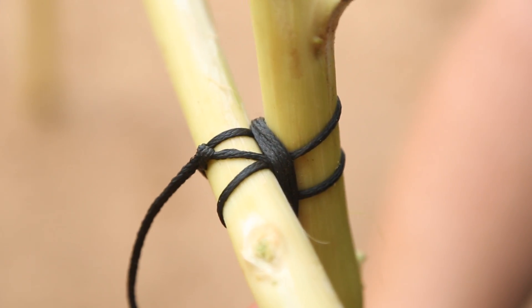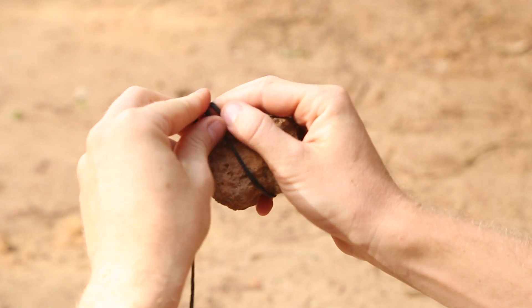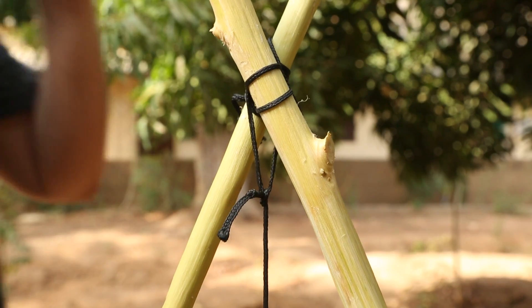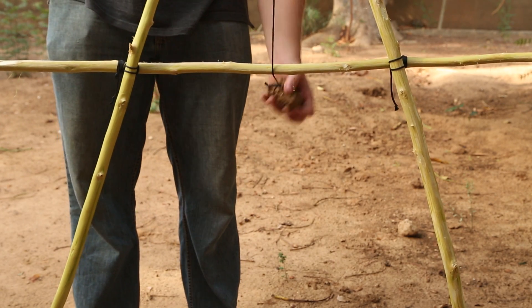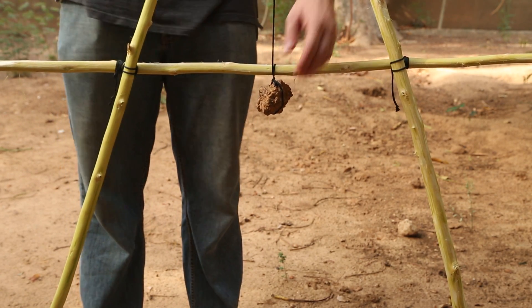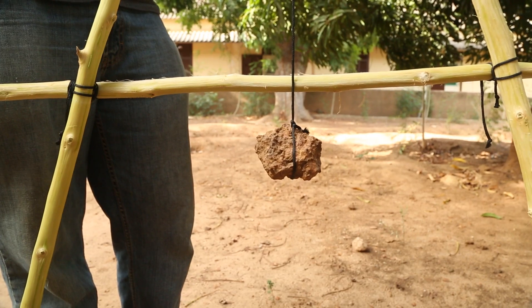Once the A-frame is lashed together, test it to make sure there are no loose joints. Next, take a meter-long piece of cord. Tie it around the rock on one end, and loosely tie the free end around the top joint of the A-frame. Make sure the rock hangs low enough under the crossbar that it can be wrapped around the bar at least once, but not more than two times. Make sure the rock is hanging between the legs and the crossbar.